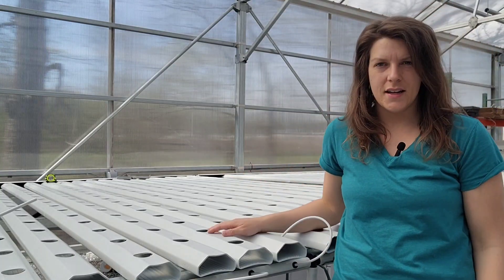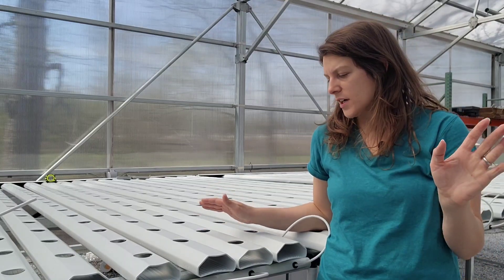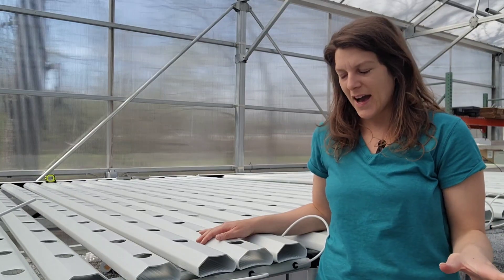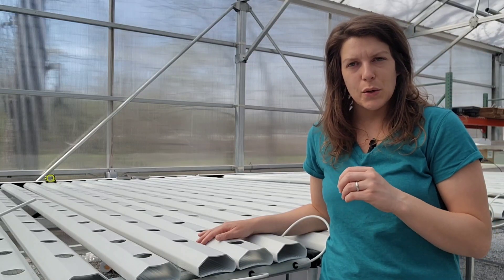Hello, my name is Danielle with GSS Group, and I am so excited because I just bought my first AmHydro system. I've been waiting about 10 years to buy this system, and now that I have it and I've installed it, I'd like to tell you a little bit about it.